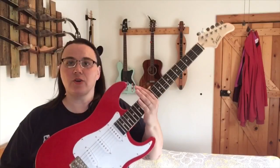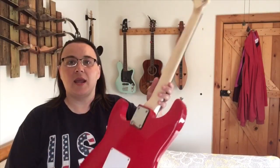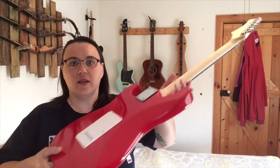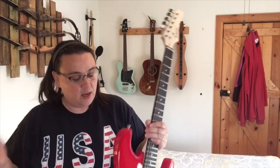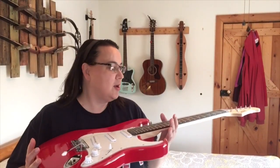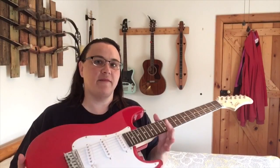First of all, this is a strat copy by a company named Glary. This thing costs $69.99 to come to your door here in the US. That's amazing for the price — so what do you expect to get for $70?